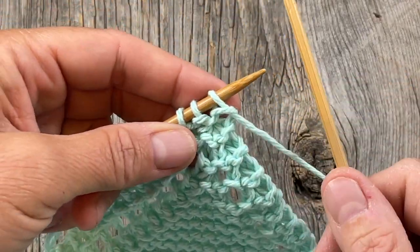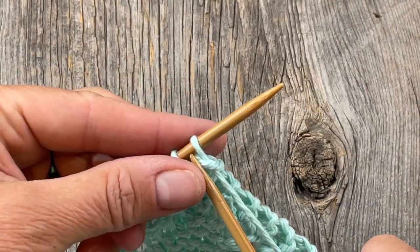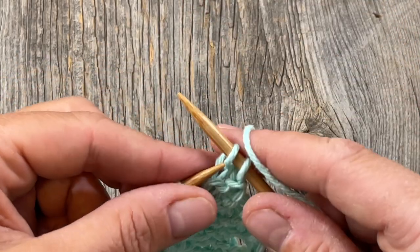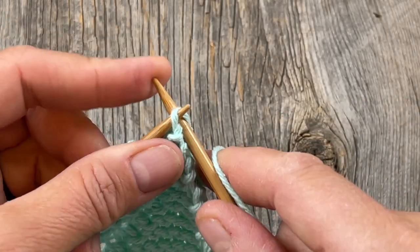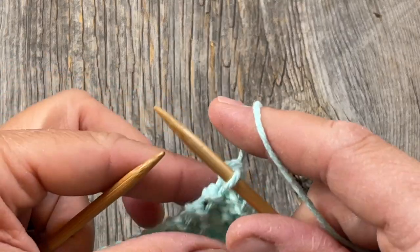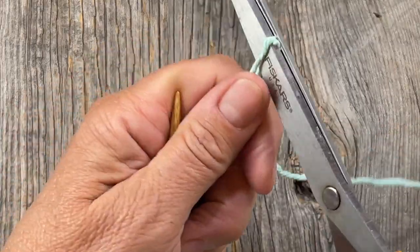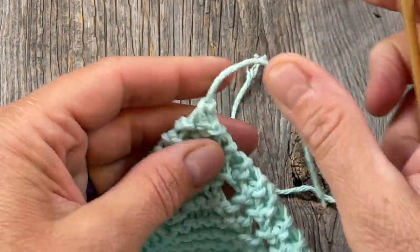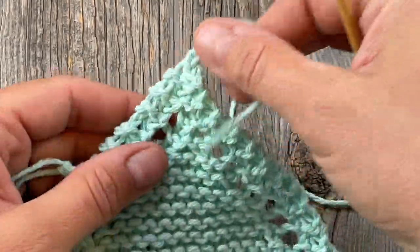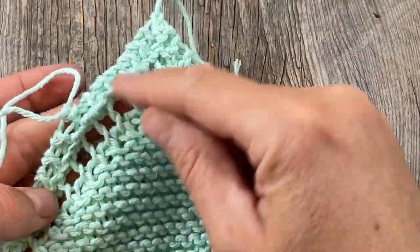I'm at the end of row 78 after repeating that several times, so now we're just going to bind off. Go into the first stitch and knit like normal, knit the second stitch as well, then take the first one and use your left hand needle to pull it right over the top — that's how you bind off. Leave a little tail, cut the yarn, and pull it through. Tighten that up and then we'll weave in our ends.